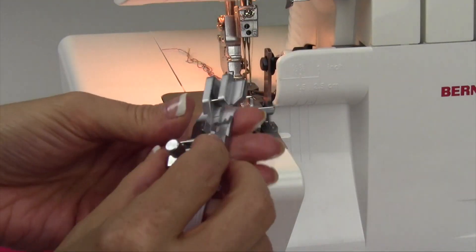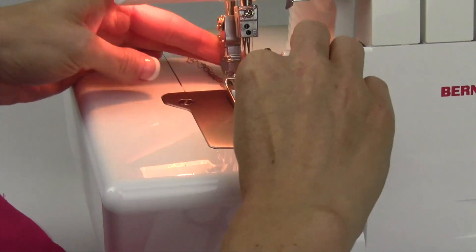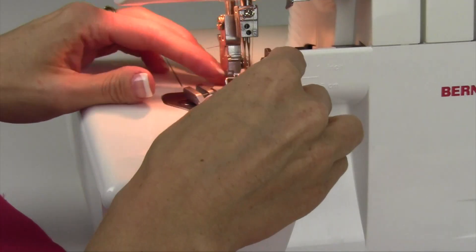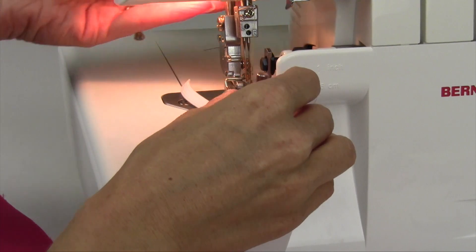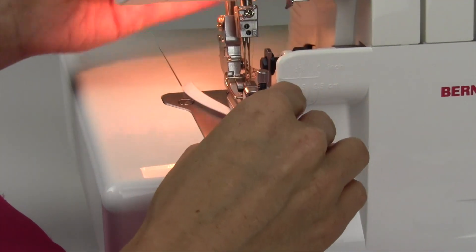You can add it to swimsuits or any part around the legs or arms or aerobic wear. A lot of times when you just need a little bit of a fitted sheet, this could go around the corners there. I'm going to snap that on just like a regular presser foot.